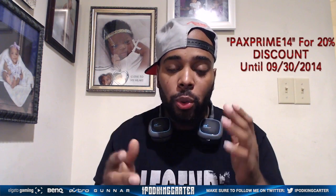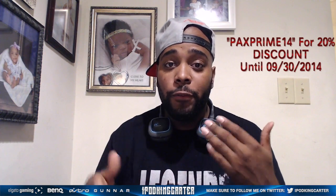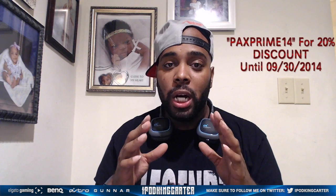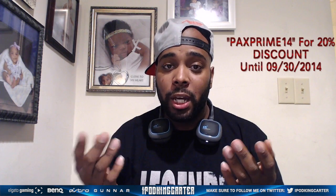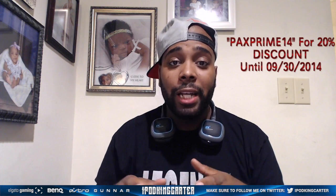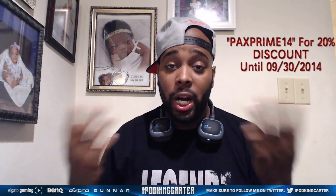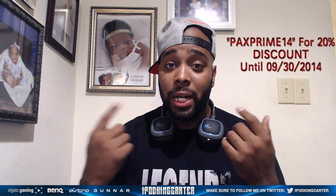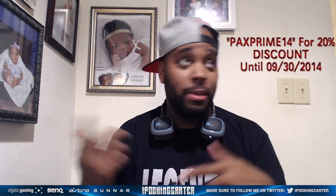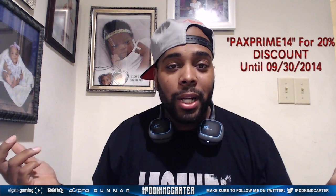There is a discount code — it's a 20% off discount code. The code is PAX PRIME 14. I will leave it in the comment section. If you go to astrogaming.com — link is in the description — just put that code in at checkout. You can grab some A50s, A40s with a mix amp, these A38s, A30s, a Scout bag, a Mission bag, a flag jacket — whatever you like.